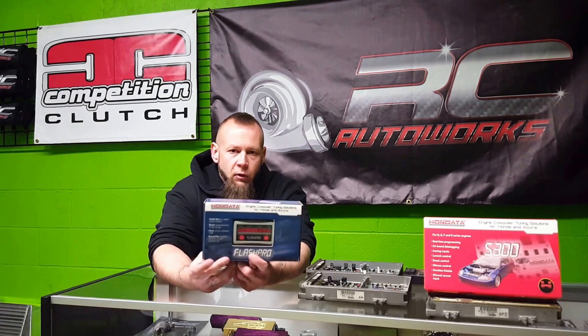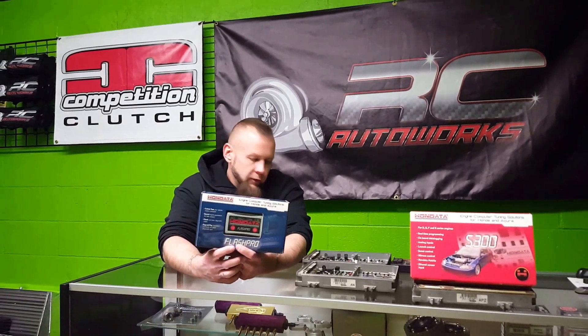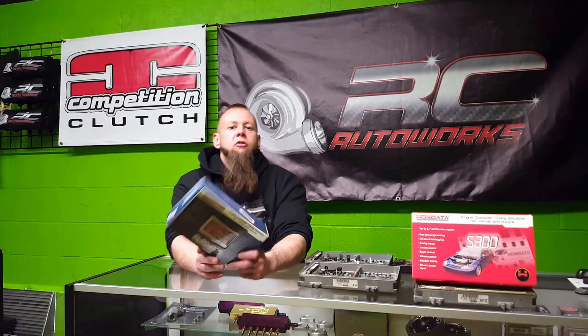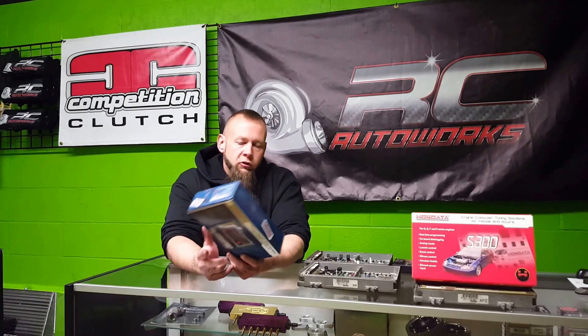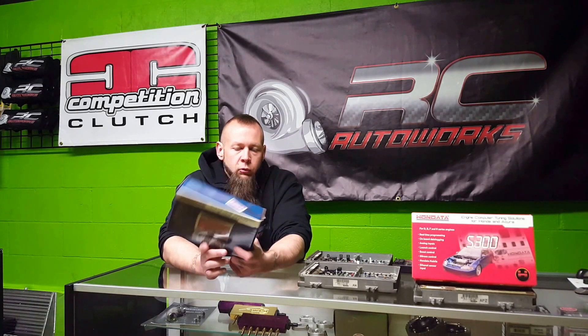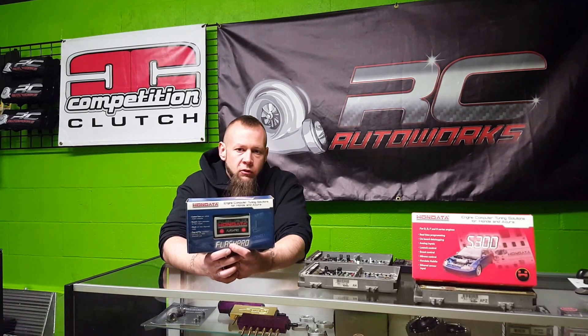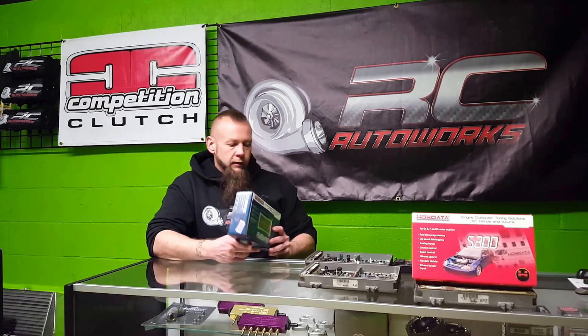If you don't plan on messing with it yourself, what I just showed you was actually a Flash Pro dealer version, which allows us to license your vehicle so we can tune it on Flash Pro. That costs $350 for the license — something to consider because you're going to save a good amount of money. Once we've saved the tune to your ECU, your computer on your car, you're good to go. You can unplug it — it doesn't need to be plugged in at all times.